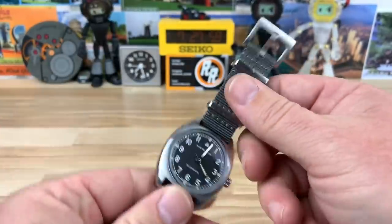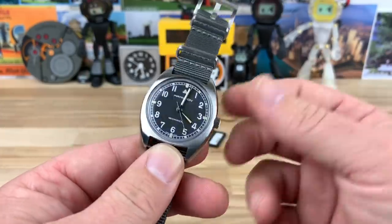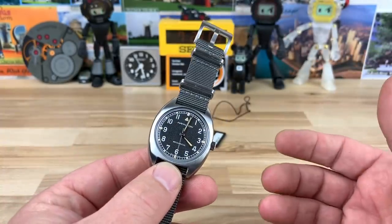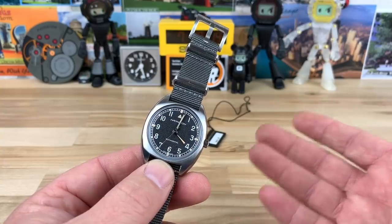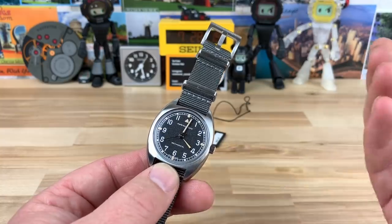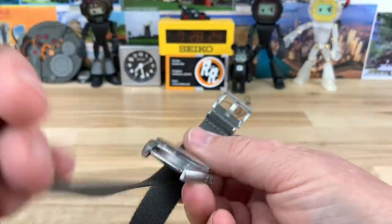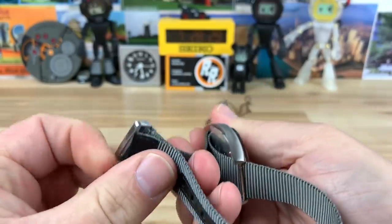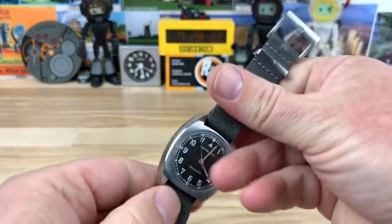Just a really nice, clean, simple watch. If this is something you're looking at jumping into, I would just go for it. I don't know what prices on old W10s are, but I have to believe they're probably not super cheap, whereas you can get a brand new one with modern parts. We're in a day and age where you can just buy the new stuff, enjoy it, wear it, and not have to worry about servicing it for a long time.